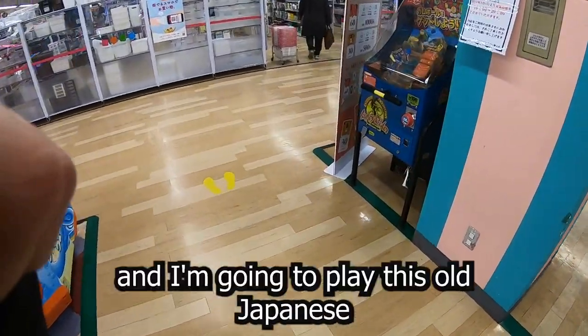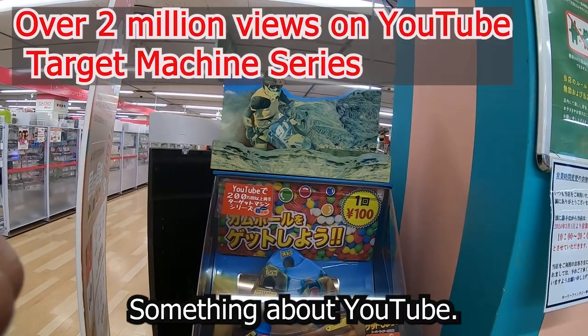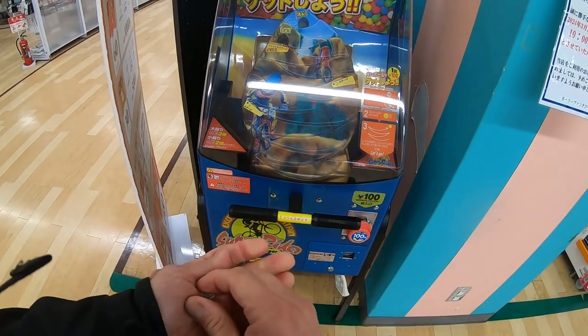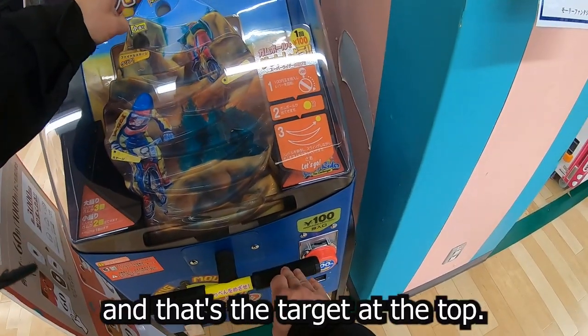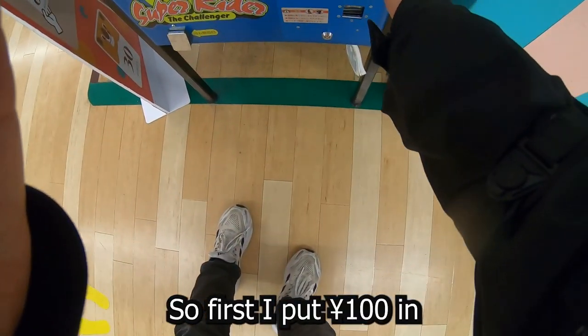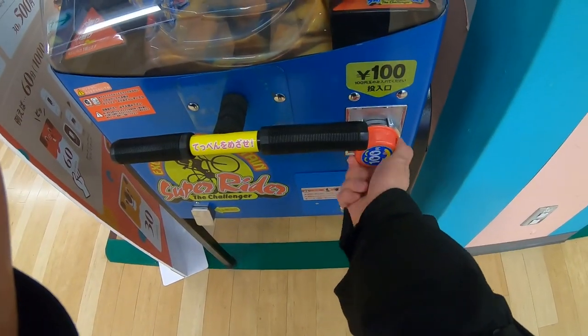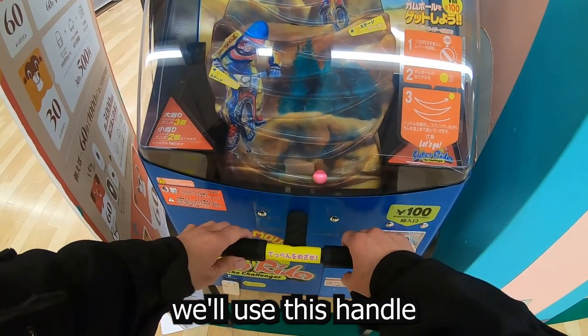Hi guys, I'm at an arcade and I'm gonna play this old Japanese game, look at it. It costs 100 yen to play — it's a balancing game, so you have to balance a ball. That's the target at the top. First I'll put a hundred yen in and use this handle.